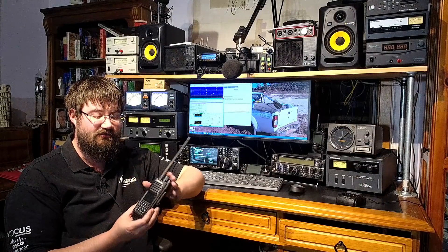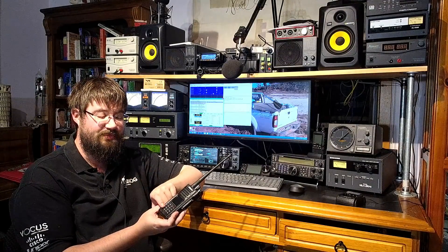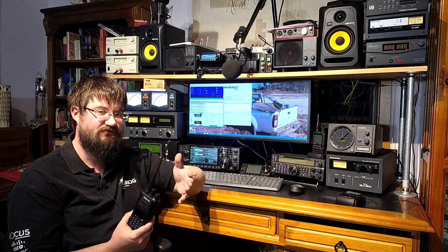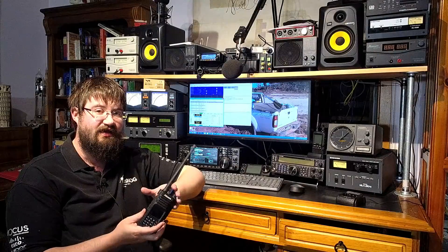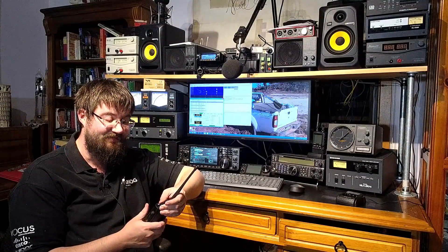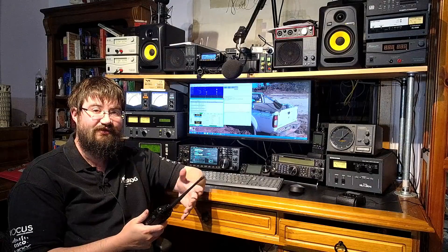I know in the DMR world — and this really should be called 'teach me DMR' because I don't know a thing — code plugs are a big deal. Well, with this radio, just using the buttons on the front and maybe a little bit of Googling to see what the rooms and settings are, you can actually get the radio on air and talking to people without connecting it to a computer. I successfully did that, and it's given me some appreciation as to why folks like DMR.